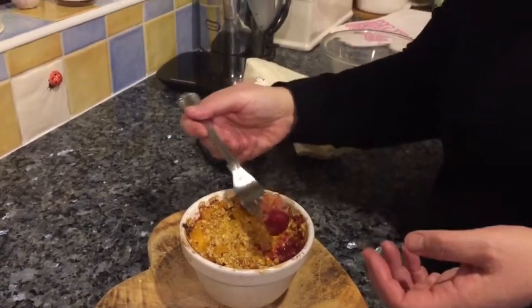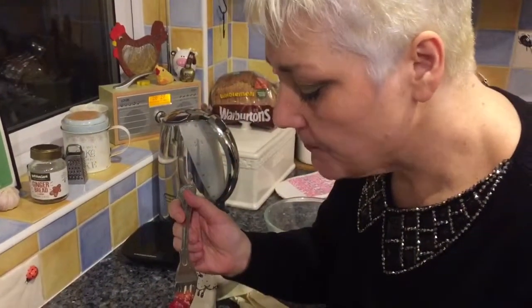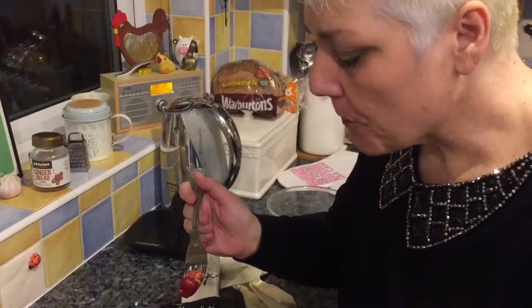Shall I try some? It might be very hot. Oh wow, that's unusual. It's very good. It's different.